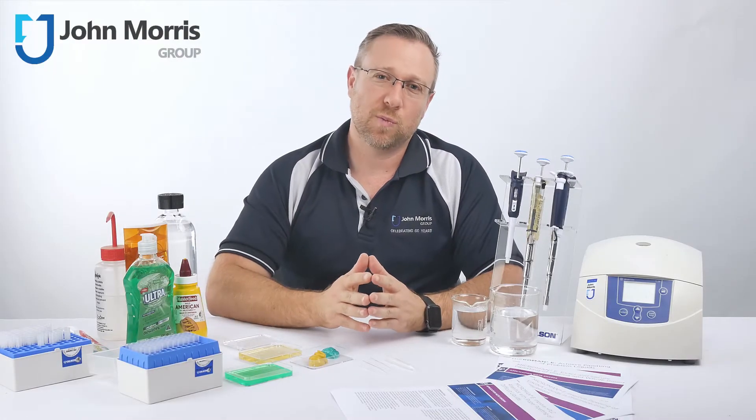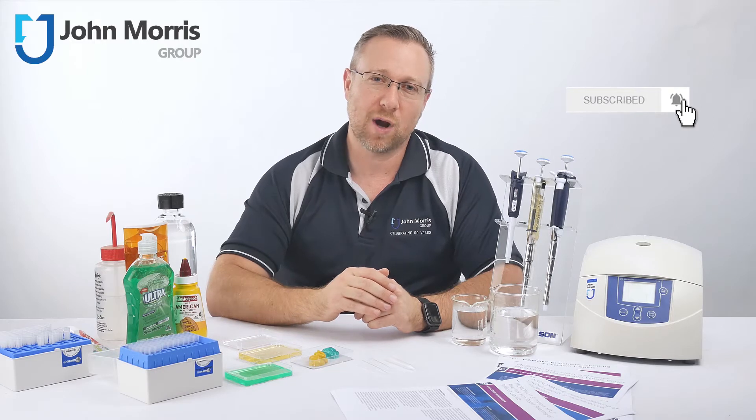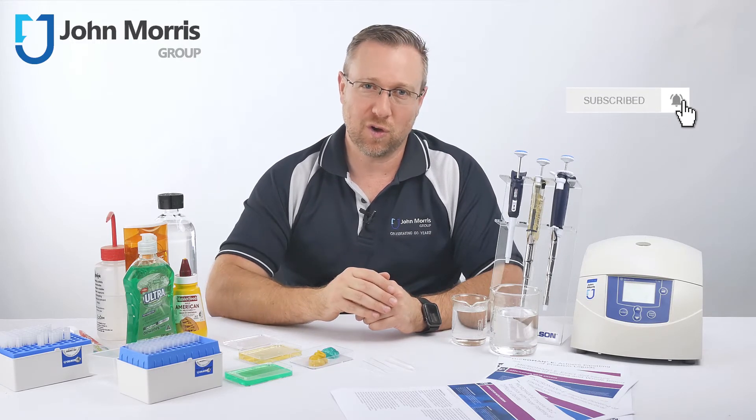Hi, I'm Andre from the John Morris Group. If you don't want to miss any of our new content, click the little bell button right next to the subscribe button and you'll be notified as soon as we upload new content.